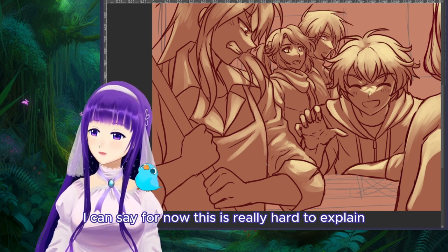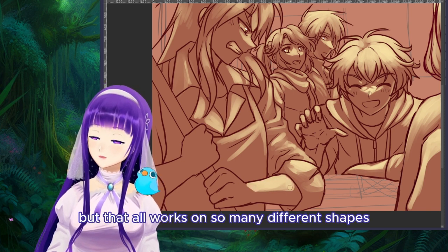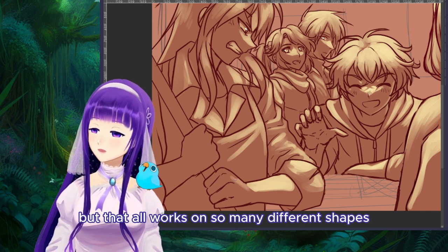Put that on your training menu if you're having issues figuring out shapes of light and shadow on a person or character. It's really hard to explain how that all works on so many different shapes.